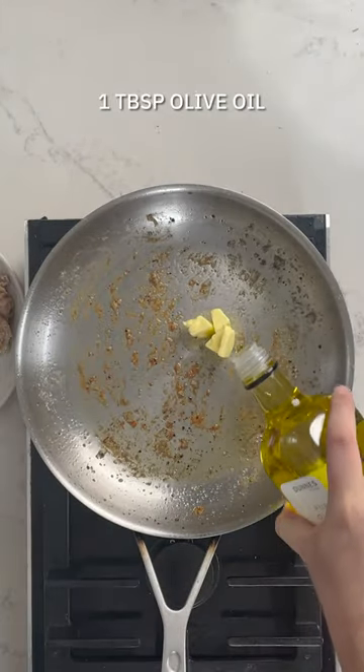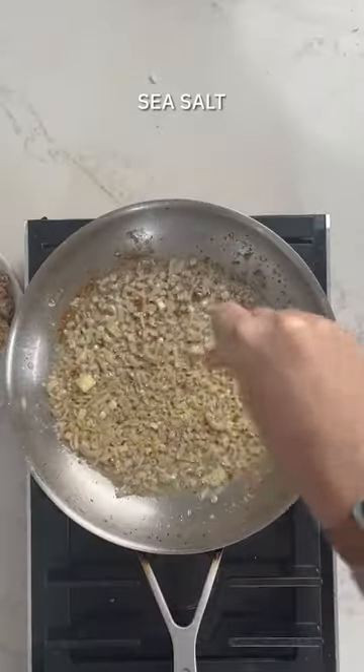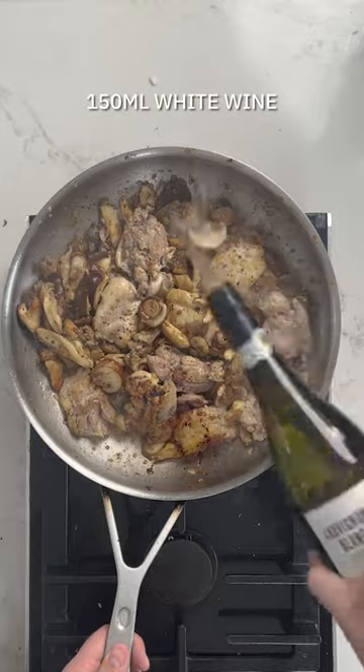Then with the chicken bits still in the pan, you're gonna add some butter and fry off some shallots and some garlic, some salt, and a little bit of thyme — really nice alongside the mushrooms you're gonna add here. There's a lovely exotic mix you can get in Dunstore's, and you're gonna pop in some wine as that bubbles away.